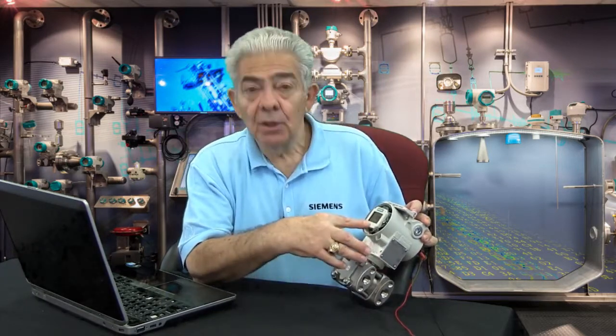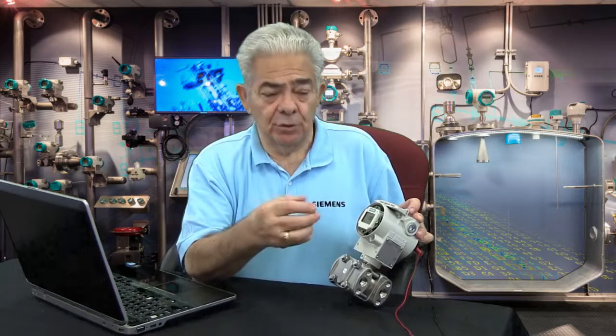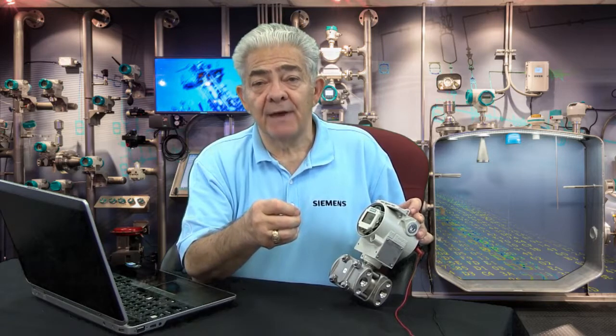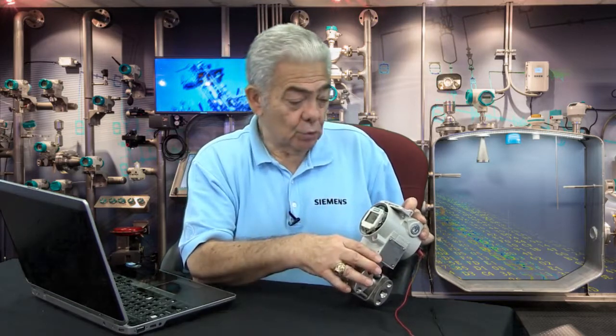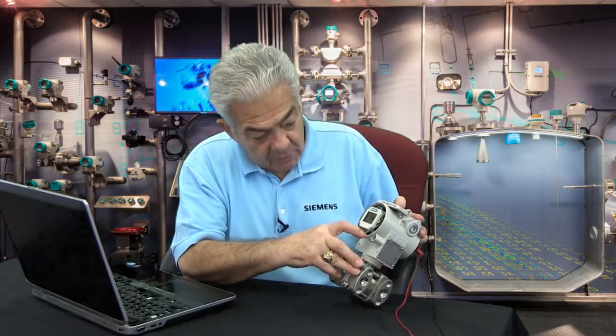In mode 14, you choose what engineering units of pressure you want to work in. Here in the US, that would be inches of water, feet of water, PSI (pounds per square inch), Torr if you're doing vacuums, or millimeters of mercury for vacuums. If I wanted to go from inches of water to feet of water, I would simply scroll through, select feet of water, hit the mode button, and now the display will show feet of water for the transmitter.